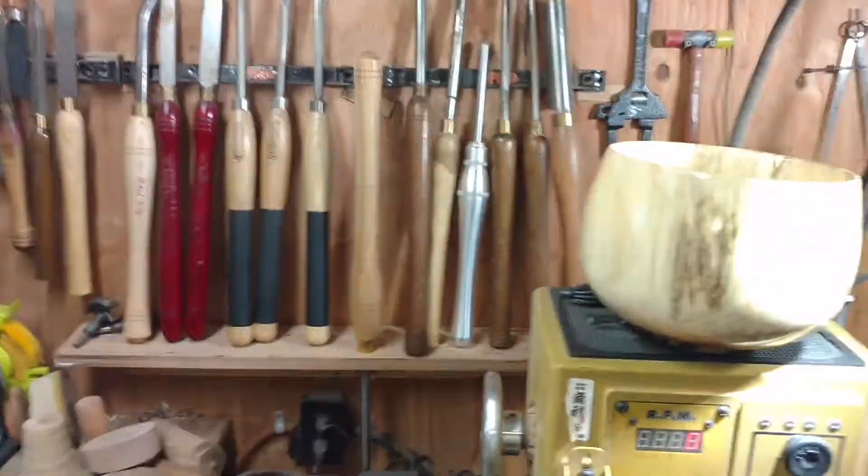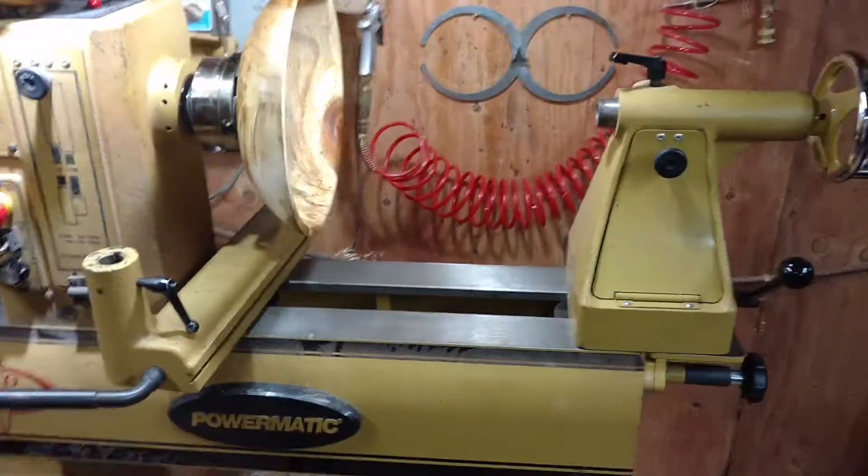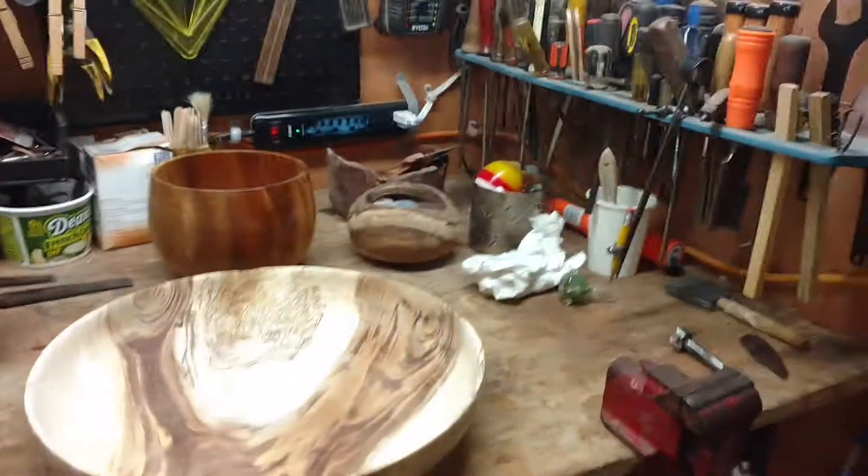Sharpening, sanding tools — the beast. Safety. There you go. Aloha!